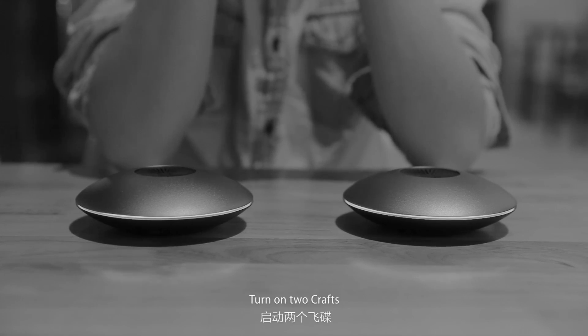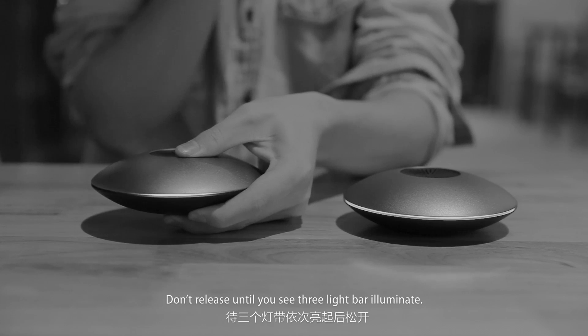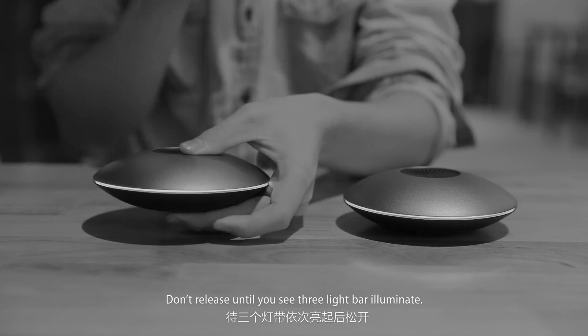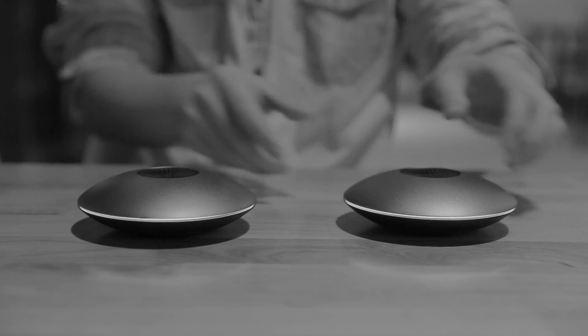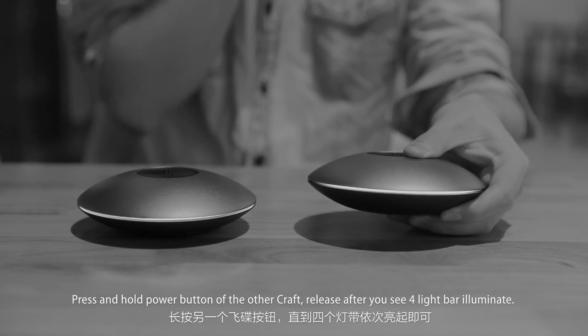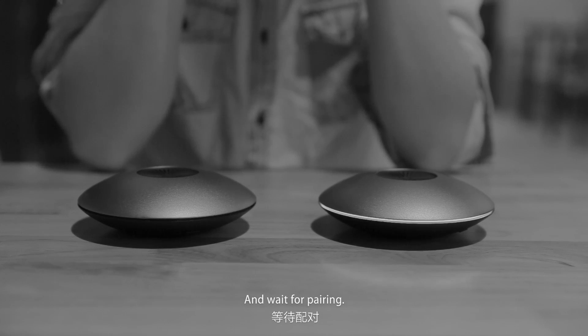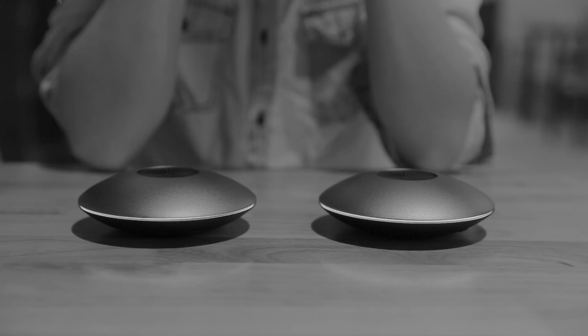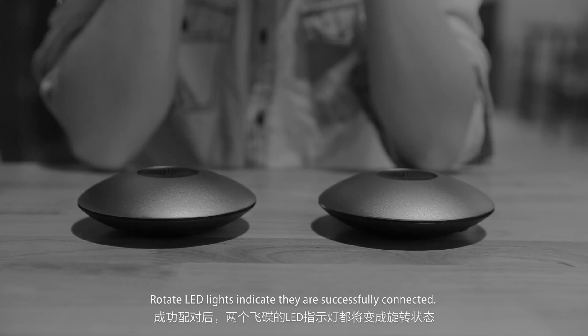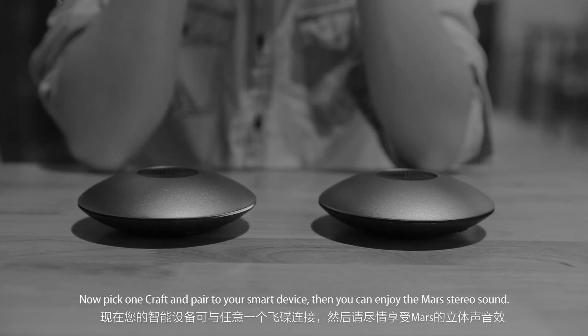To pair two crafts for stereo, turn on both crafts. Press and hold the power button of one craft and don't release until you see three light bars illuminate. Then press and hold the power button of the other craft and release after you see four light bars illuminate. Wait for pairing. Rotating LED lights indicate they are successfully connected. Now pick one craft and pair it to your smart device to enjoy Mars stereo sound.